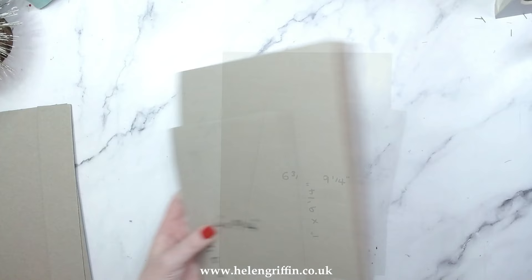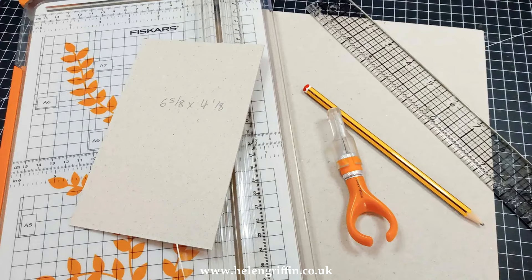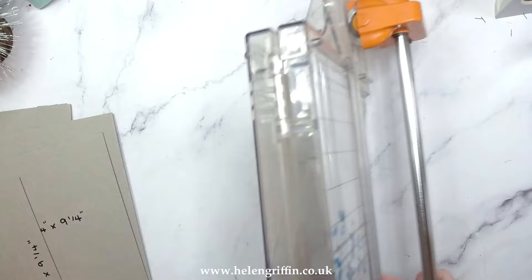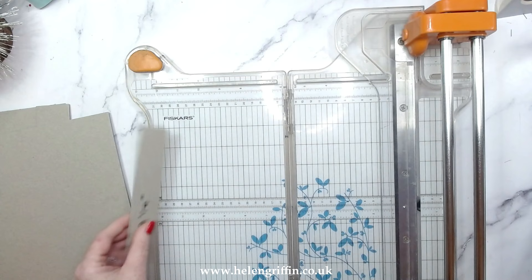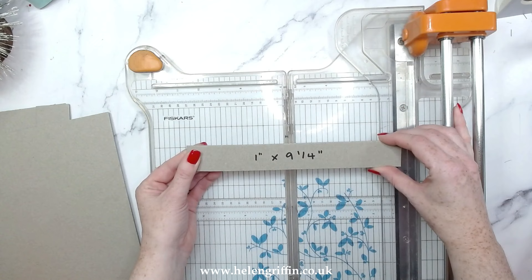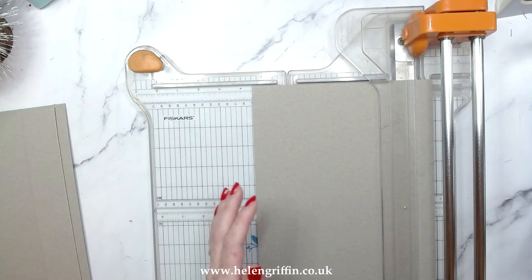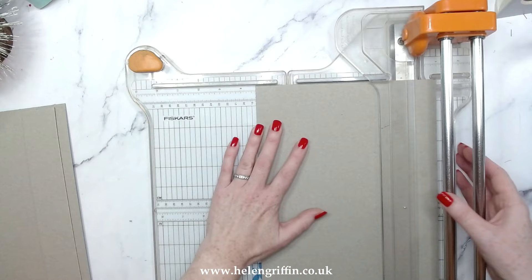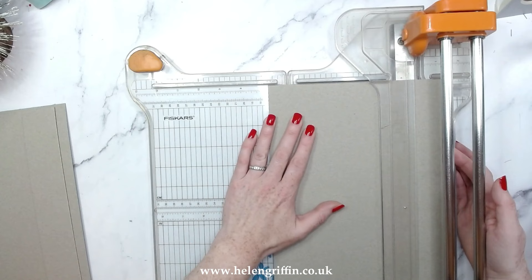So we're going to be cutting our chipboard. I have a video linked below on how to cut your chipboard really easily — I think it's three ways. I'm going to be using my Fiskars bypass trimmer here because it works extremely well. The first measurement is six and three quarters by nine and a quarter, and then the spine piece is one inch by nine and a quarter. Always cut in the orientation of the book so you can get your spine piece out of the same cut.